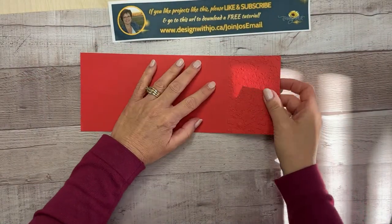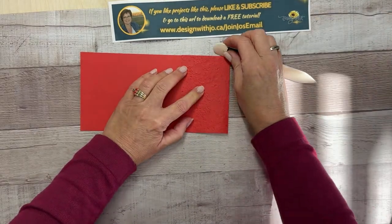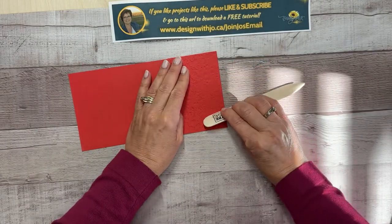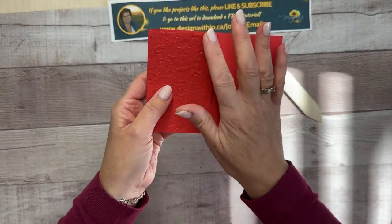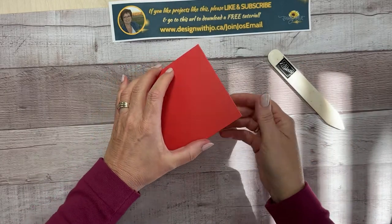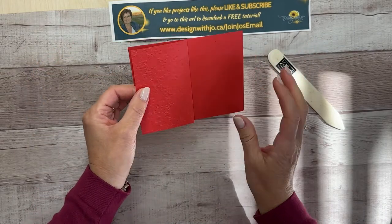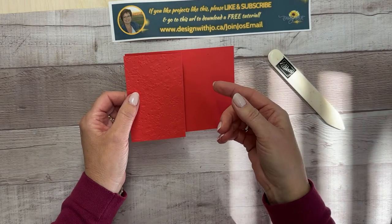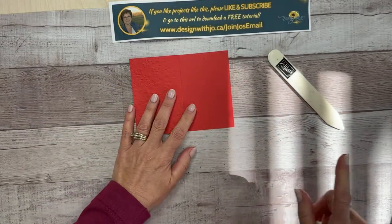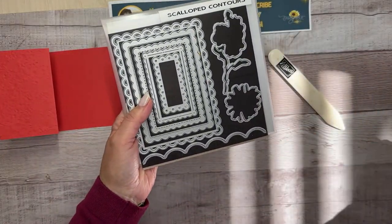Now we're going to fold back along that score line, right here. We'll firm that up with our bone folder. When you have a piece that you're going to see, be a little lighter with your burnishing so you don't get a shiny part. On the back part, you can go as hard as you want. We're doing a reverse fold — when the person opens it in the envelope they don't have to know anything about a fancy fold in order to understand this card.